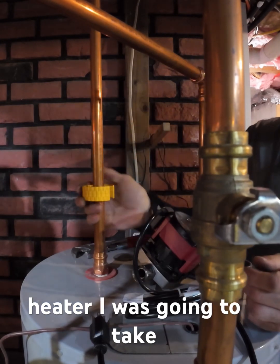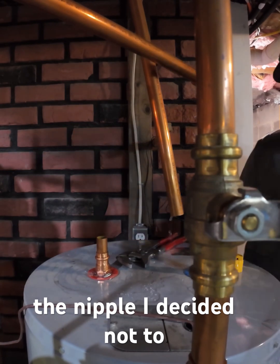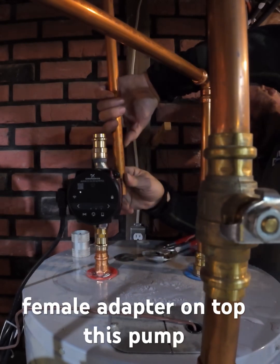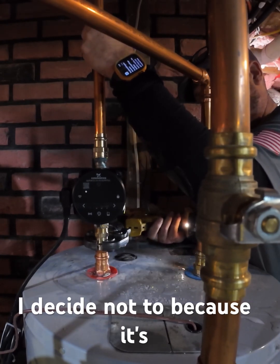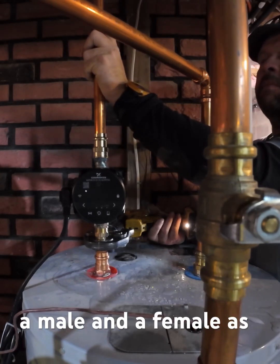On this particular water heater, I was going to take the female adapter off the nipple, but I decided not to. It's an older tank. I figured it's just safer for me to put a male adapter in the bottom of the pump and a female adapter on top. This pump is designed to go right on the dielectric nipple on top of the water heater, but I decided not to because it's an older unit. I didn't want to stress it. It's safer for me to put a male on the female.